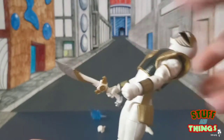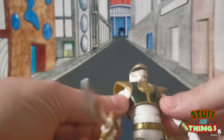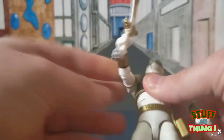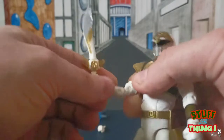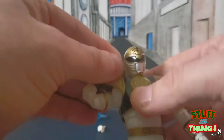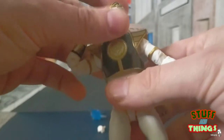His arms have a butterfly joint that goes up with a satisfying click, a swivel, and a great range of motion. You can get the arm almost tucked all the way back — that is fantastic. You can achieve some really dynamic poses with this guy.